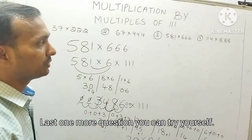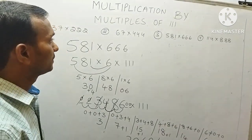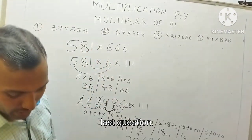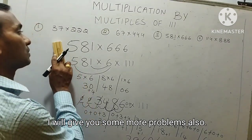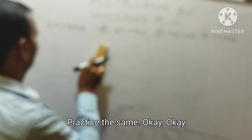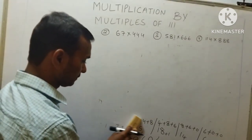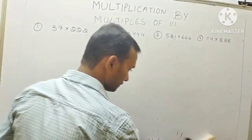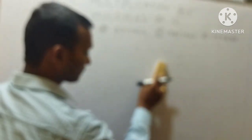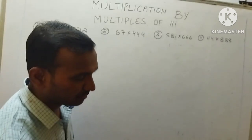Last one more question — you can try it yourself. By seeing this method, you can try the last question. I will give you some more problems also for practice. Copy the questions so that you can practice after that.